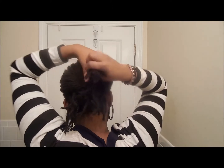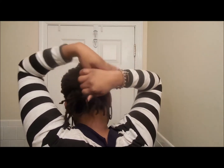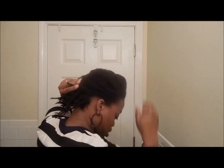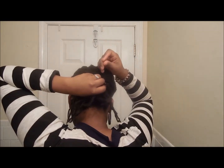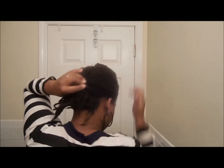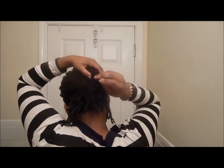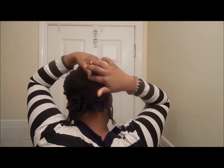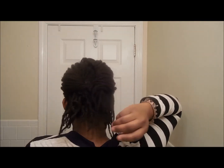Same thing on the right side — take it, roll it, and then use pins to secure it. You can use as many pins as you think you need to give your hair a nice hold. Now all you should be left with is the bottom portion and the ends of the two folds.